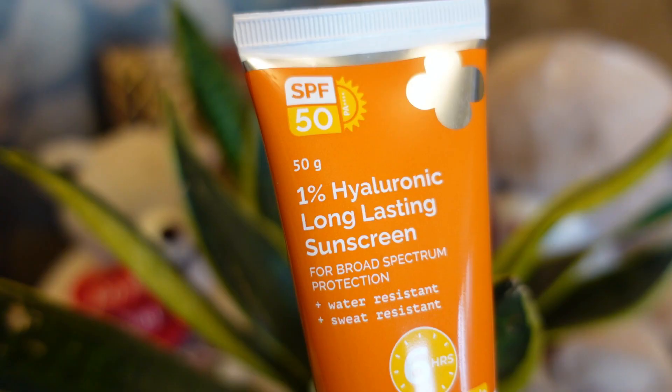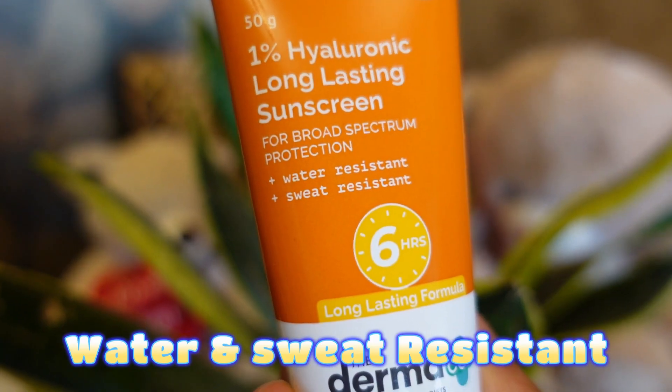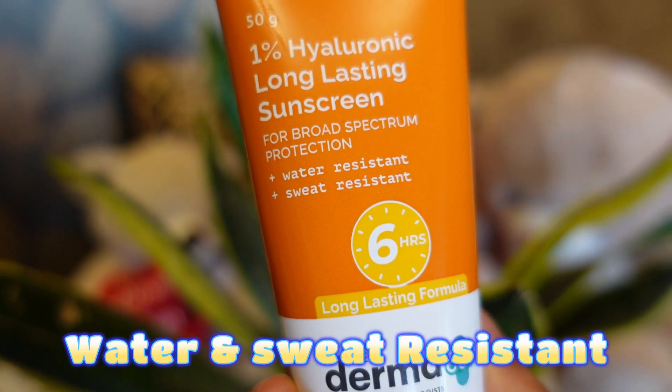You always have to keep sunscreen in your routine, especially in this summer. I want to recommend the newly launched Dermaco brand one-person hyaluronic long-lasting sunscreen. What's special in this sunscreen is that it is water and sweat resistant.